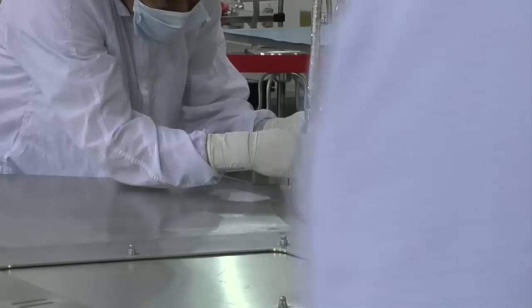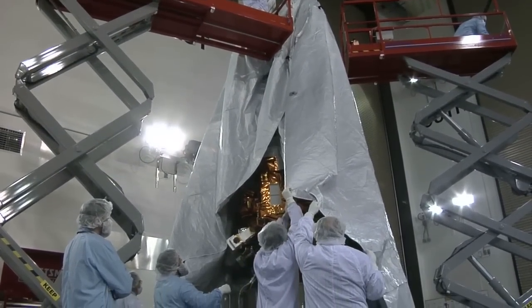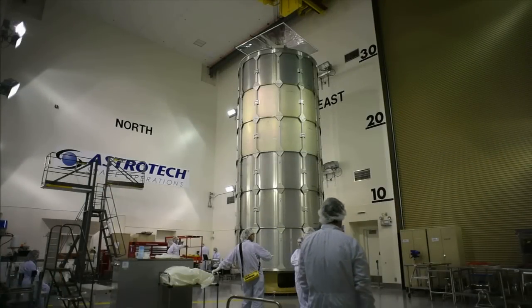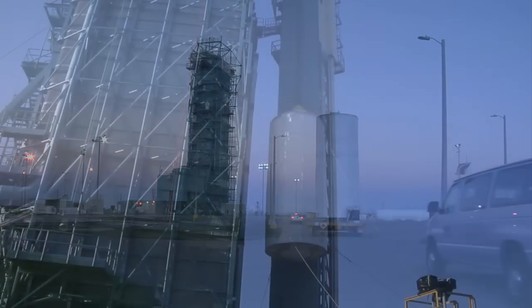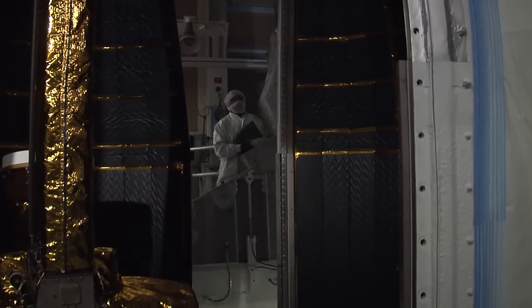Final preparations began in the new year. SMAP was joined to its launch vehicle hardware on January 7, and during the following days it was bagged in a protective cover and placed into a canister for the move to Space Launch Complex 2. The observatory was transferred to the launch complex and hoisted into place atop the Delta II rocket on January 13, and secured inside the protective payload fairing later the next week.